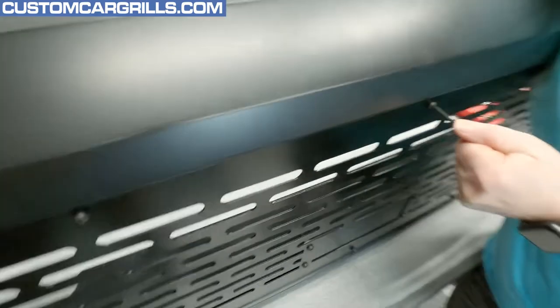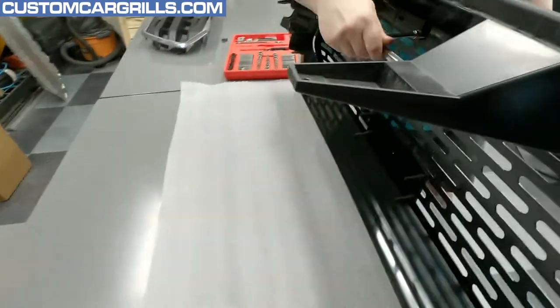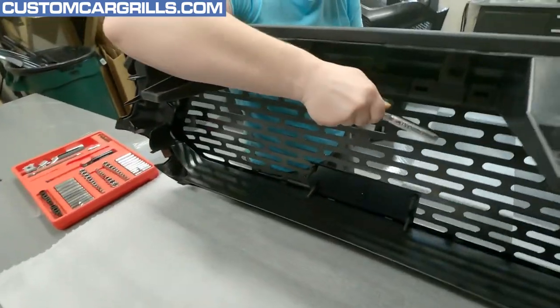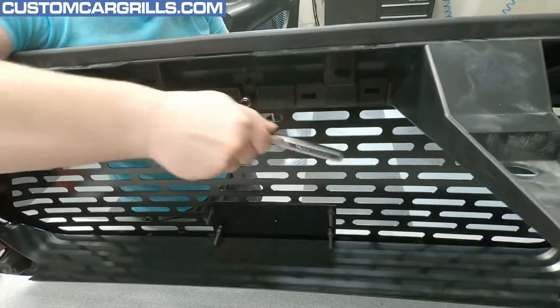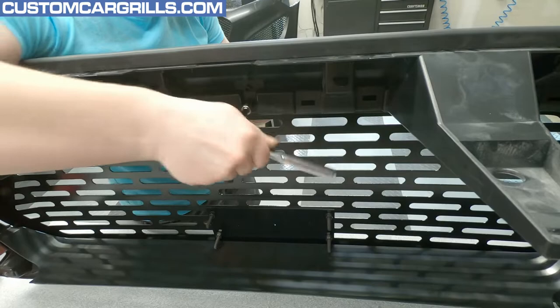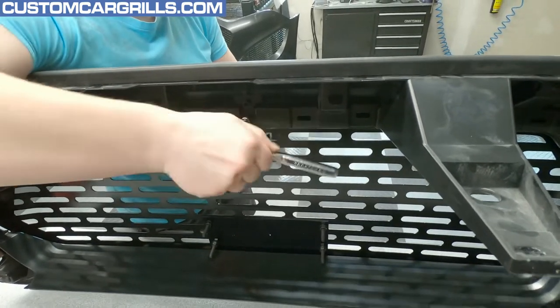So: Torx head, the Torx wrench, and 11/32 I think is what you said with the socket. No banging around here on the center one — thank goodness. But you know me, I like to make noise.